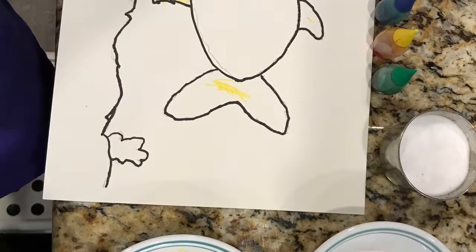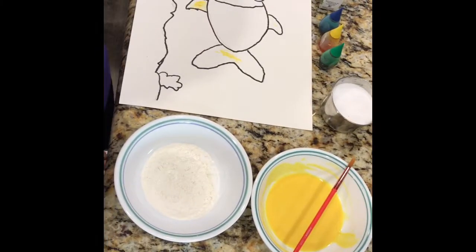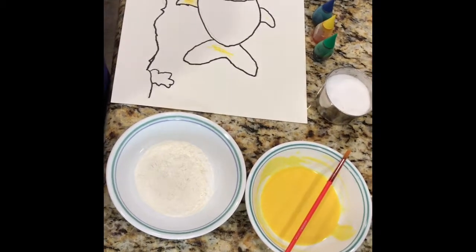Welcome to Zoho's Fun Stuff! Hi everybody, I'm going to show you how to do some puffy paint.